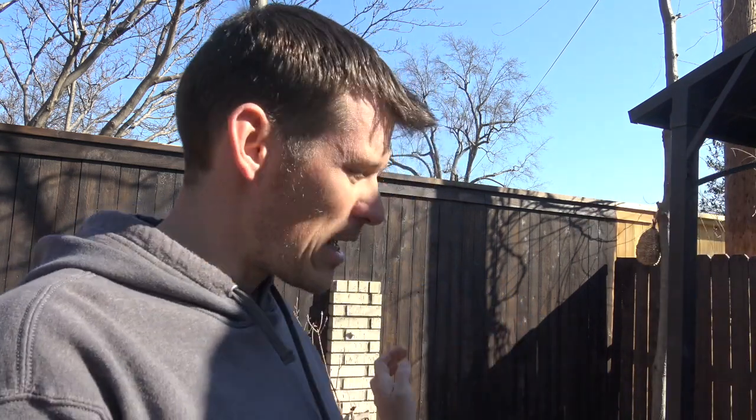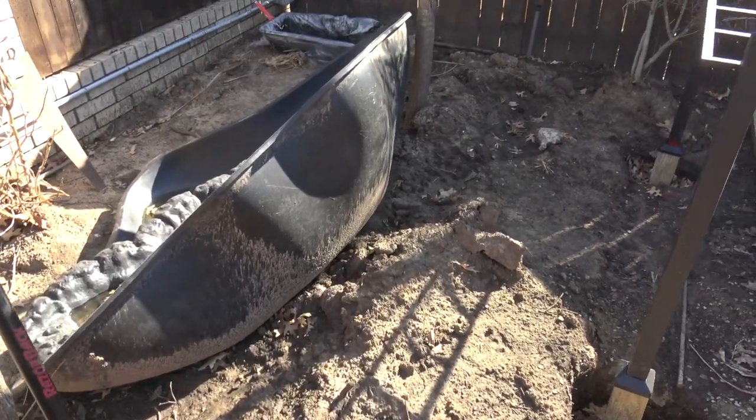Good morning, this is Devin with Backyard Projects, and today we are going to be putting in a plastic liner pond. I'm just going to put a little bit of a stream in it to keep out the mosquitoes, but I want to attract more wildlife, and I also want to get some frogs because I want to help with insects and bugs and just get more wildlife in here.